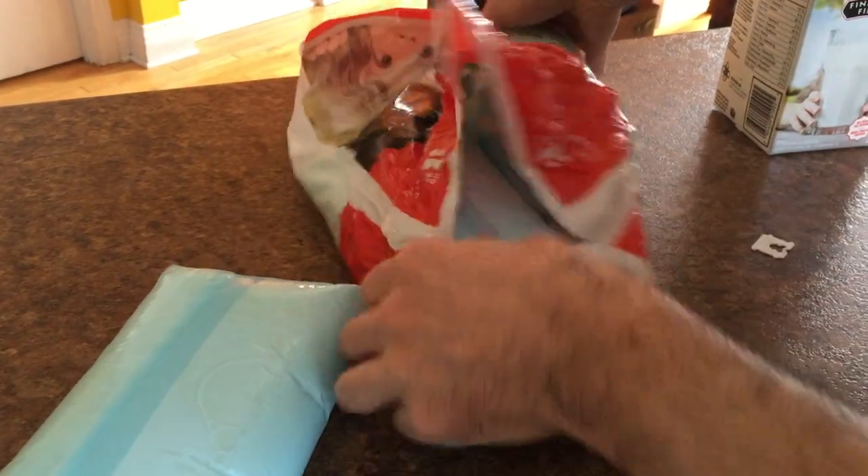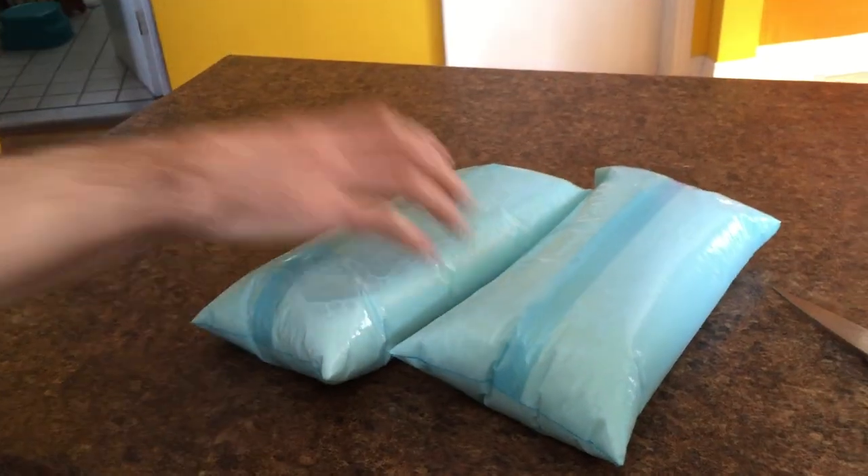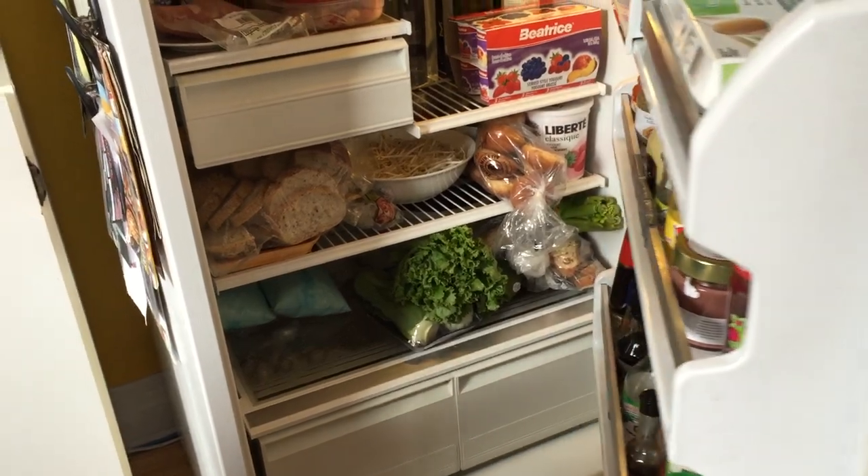One bag, two, and the third bag. We don't need two of them so let's put them in the fridge — that way it doesn't take up lots of room.